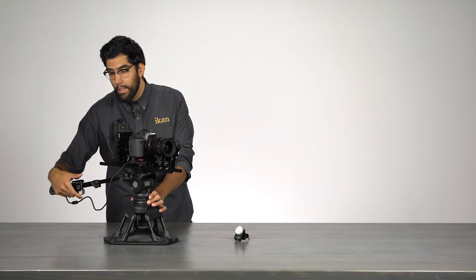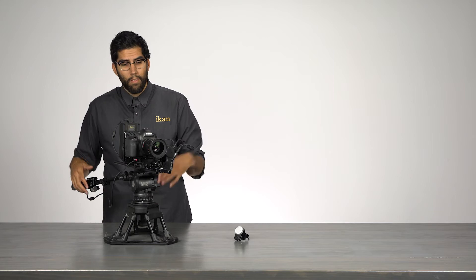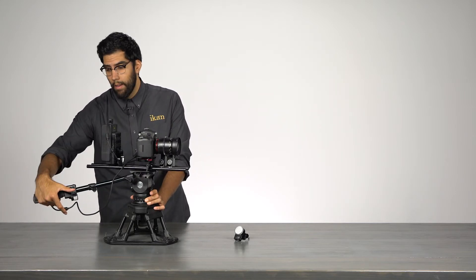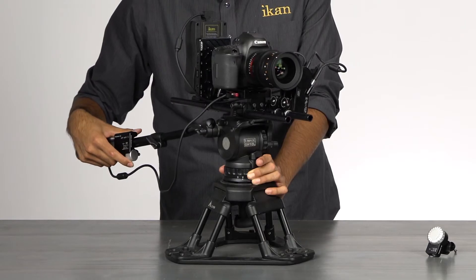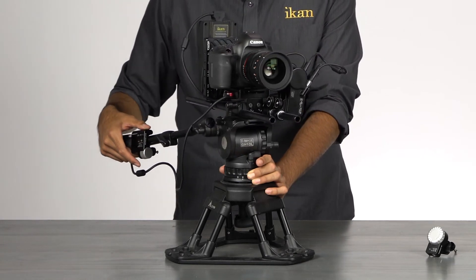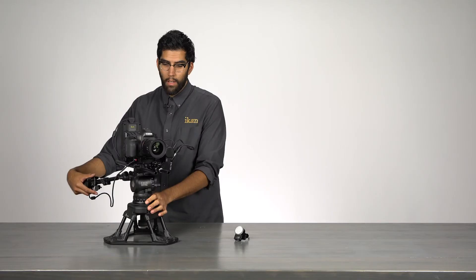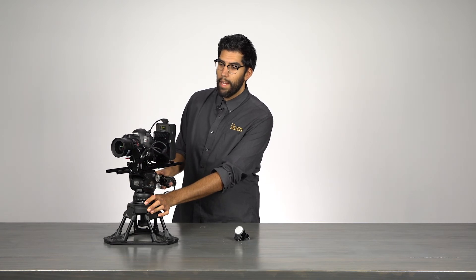Now that we're set up, you can see what the Remote Live 2 allows us to do: control our lens without removing our hand from the tripod handle. It's a simple turn of the dial, and we can rock the switch back and forth to control our iris. It really makes controlling our lens a lot easier.